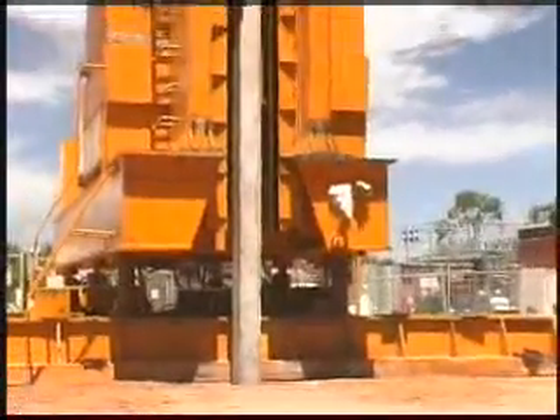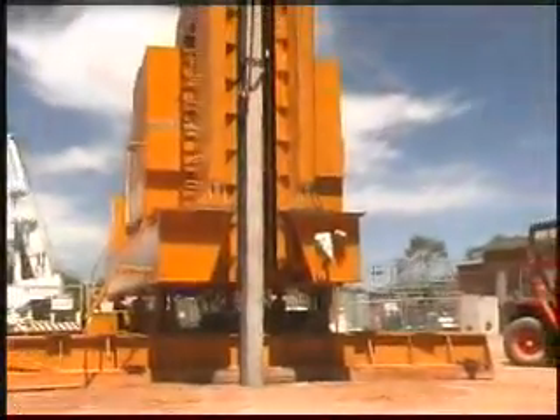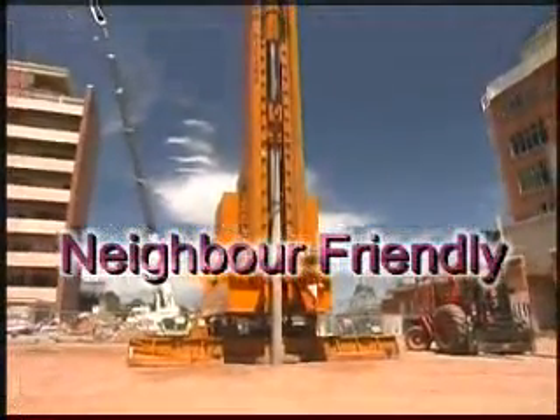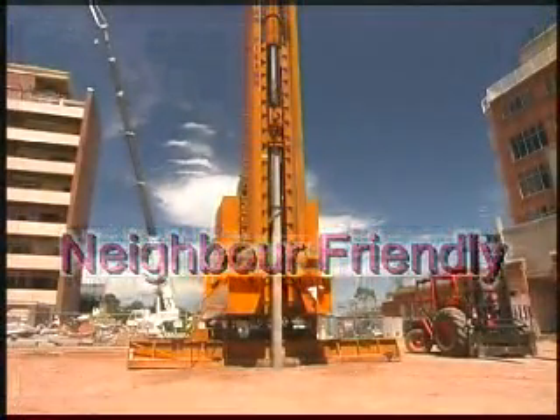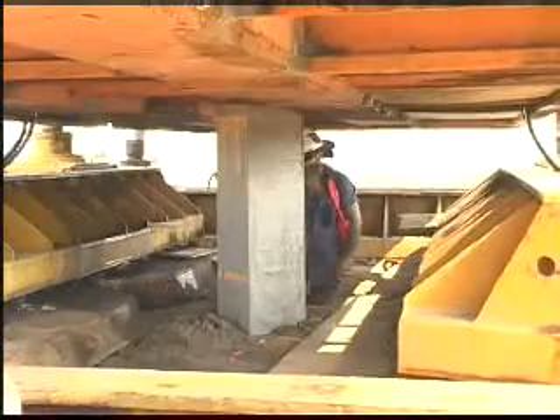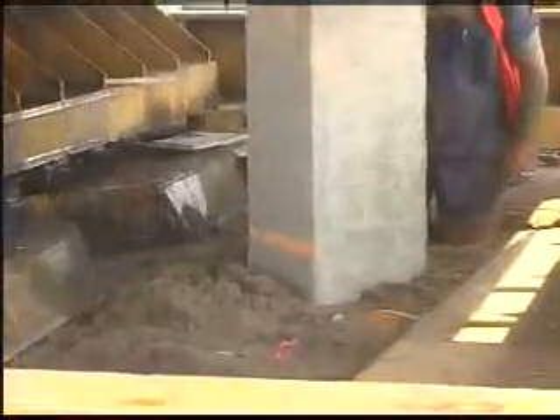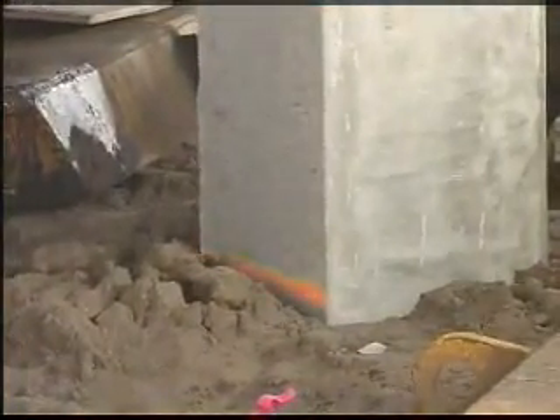The environmentally friendly nature of G-Pile means you'll get fewer complaints or court injunctions from neighbours upset about constant noise and disruption. G-Pile is a tried and tested technique. We've used it in a wide variety of geological conditions, from soft and stiff clays, loose and dense sands and gravels to weathered rock.